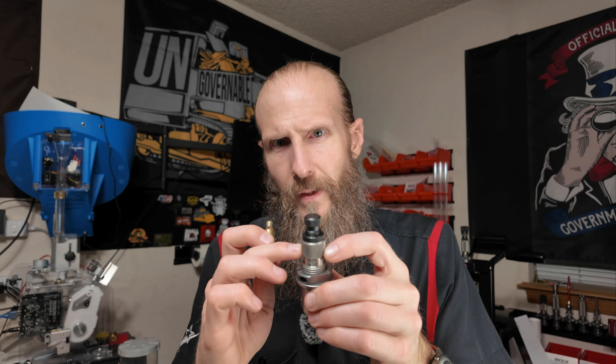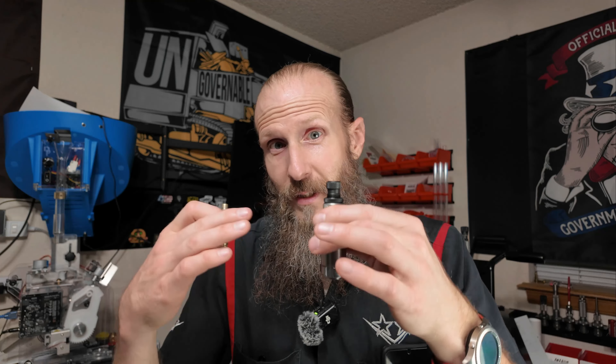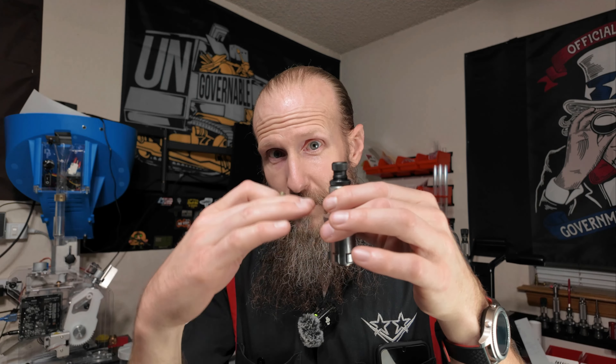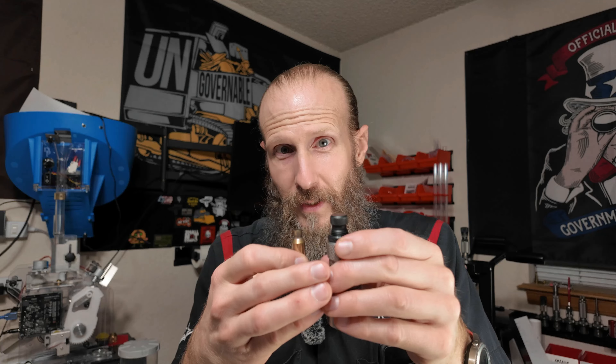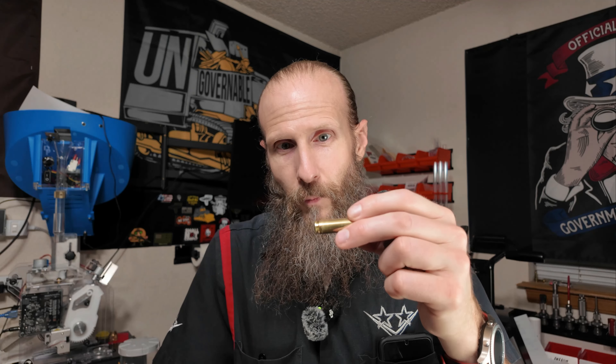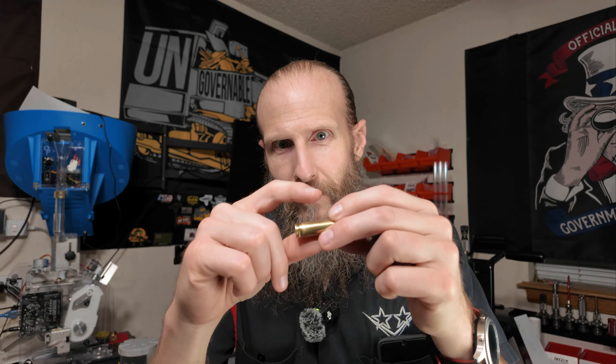Obviously I've got to put in a different bushing. My plan right now is to try and just leave the die as it is — in my head it's set to resize to two thousandths under my chamber. So I should be able to keep it set as threaded in now, change the bushing for this neck, size it, compress that neck back down, then run the mandrel through. I found out that the mandrel die from Cortino is actually going to size the base a little bit as well. I think I'm going to run with that, but I'd really like more opinion on this.